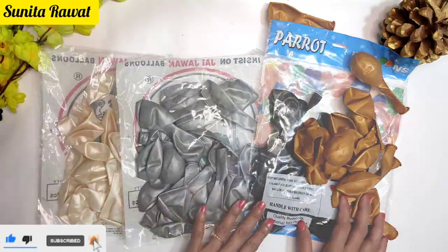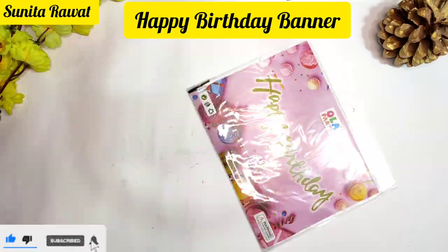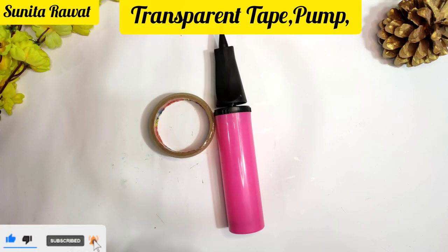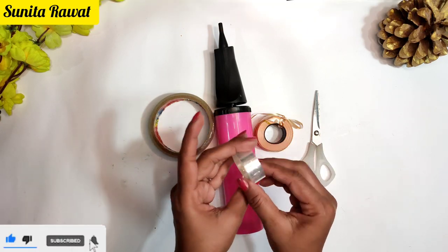For the decorations I am using 4 shades of balloons and foil curtain in silver color — here I am using two colors — and a happy birthday banner in black color, plus foil balloon numbers. I am also using transparent tape, an air pump, curly tape, scissors, and balloon arch tape.